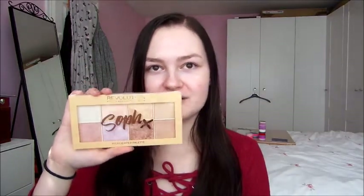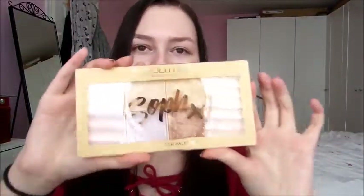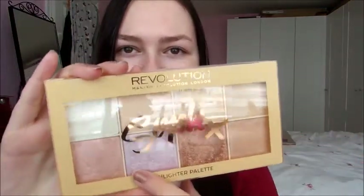The second most exciting thing in this video is the Makeup Revolution Times Sofia highlighter palette. I'm mostly here for the lavender colour. When I've swatched it, the lavender doesn't really look very purple on the face, so I'm very excited to see how that looks.